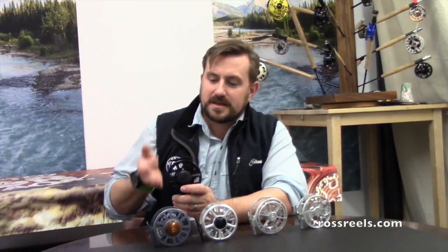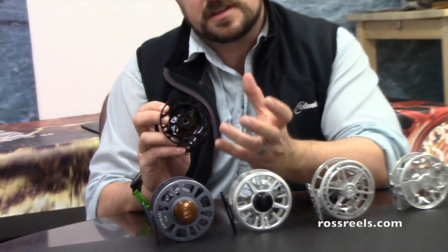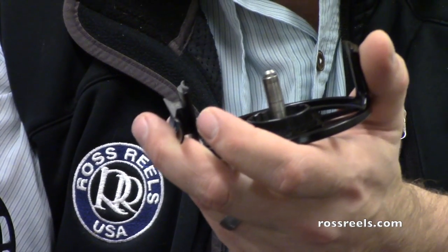The first thing we want to talk about is the Cimarron II. If you look inside the spool, you see we have a little bronze bushing in here that is actually impregnated with a silicone that extrudes over time. What happens is that gets onto the stainless steel spindle and lubricates itself, so you never need to do anything there.